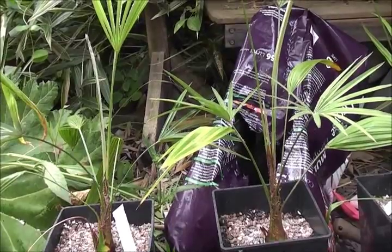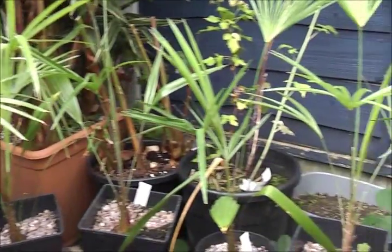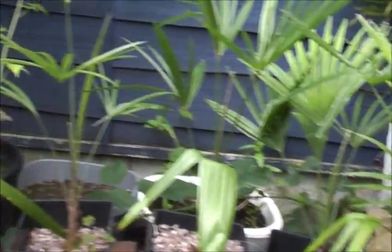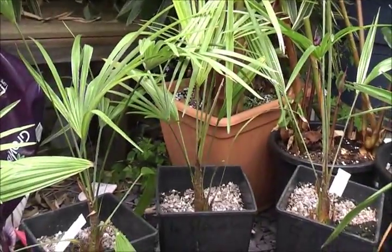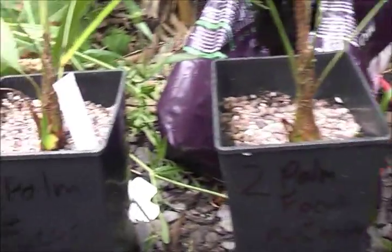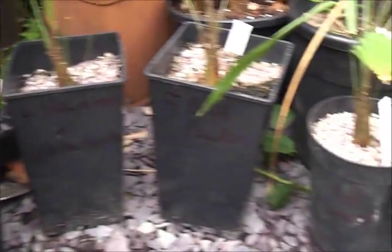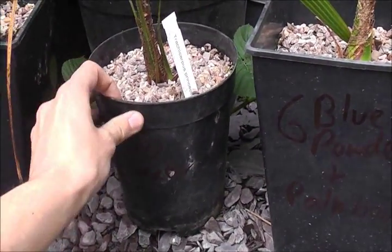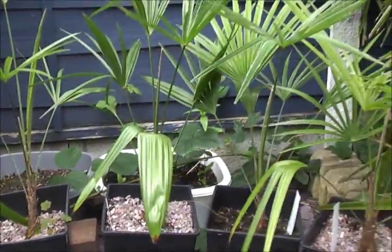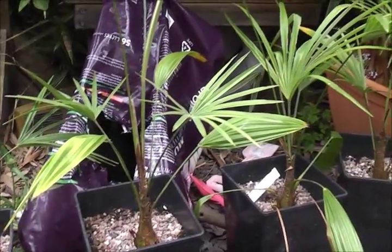This is part one of the palm fertilizer experiment. Here we have ten identical Trachycarpus princeps hybrids. Each one has been planted up the first week of April from a one-litre pot into these tall square pots, apart from one that's a slightly smaller pot. They've all been treated the same, watered the same amount of times, and they're all the same size and the same age — as near as I can make them for this test.